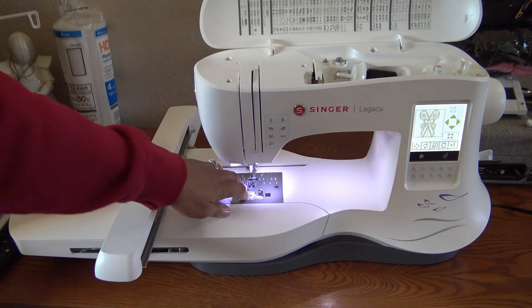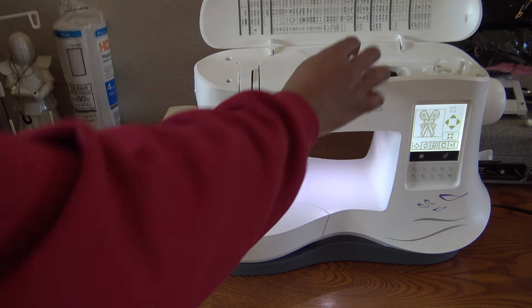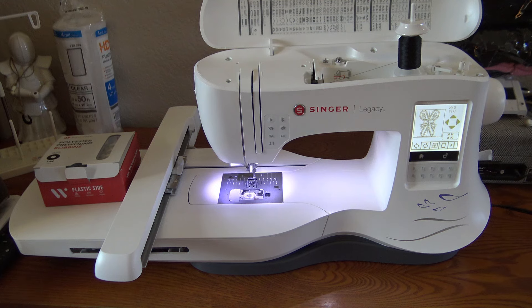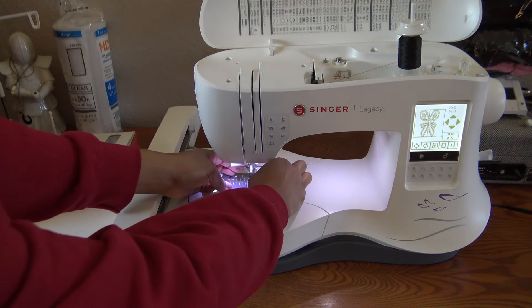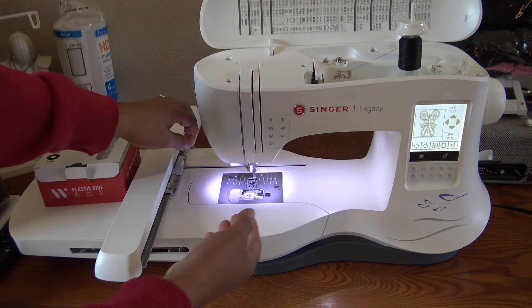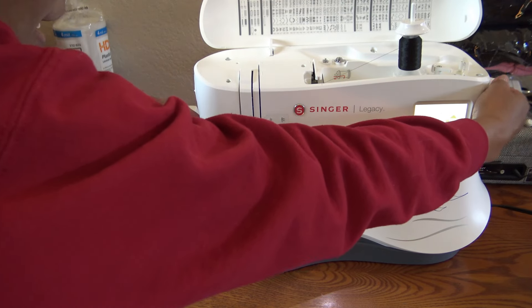Now I have the stabilizer hooped, the shirt, and some fabric pieces for the applique. For the handles I want to use black cotton fabric, and for the blades I'll use a lighter gray cotton. For the bow I have some different color options — I think I'll go with this cute floral print. I'll just need a small piece of each since this is all applique work.